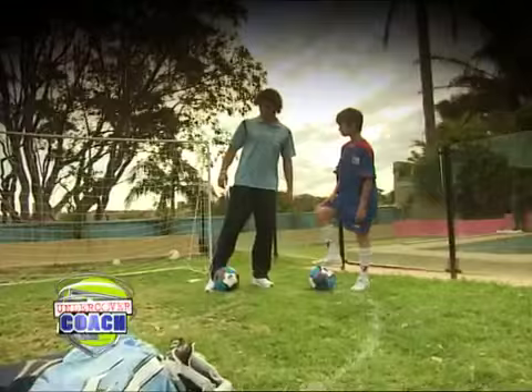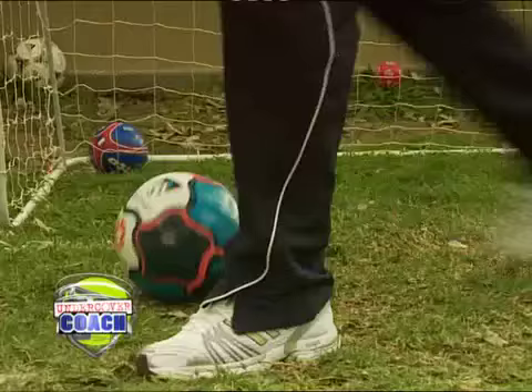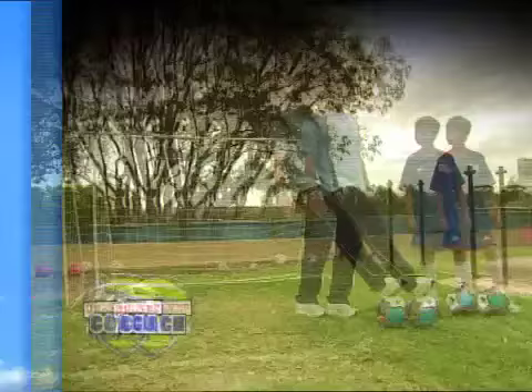The hook turn is a great way to lose your man. First of all, we take our opponent in one direction. We go to fake to pass the ball. Instead, we flick back between the legs, which will give us enough time and space from our opponent for our next action.